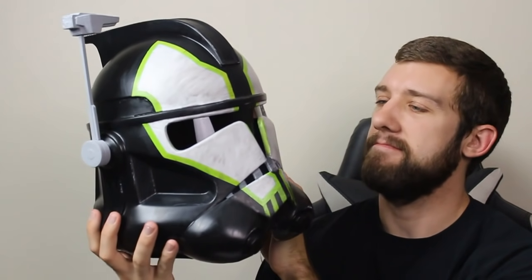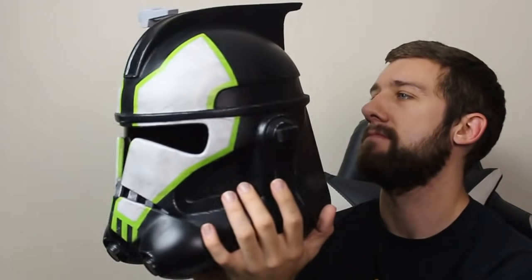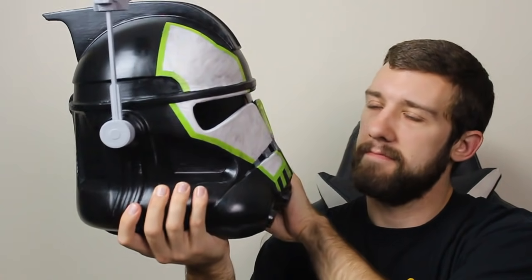If you guys have made it this far, I want to congratulate you on making something very special. I hope you feel as satisfied as I do from making these helmets, and I hope maybe I was able to inspire you to take on a project like this yourself.